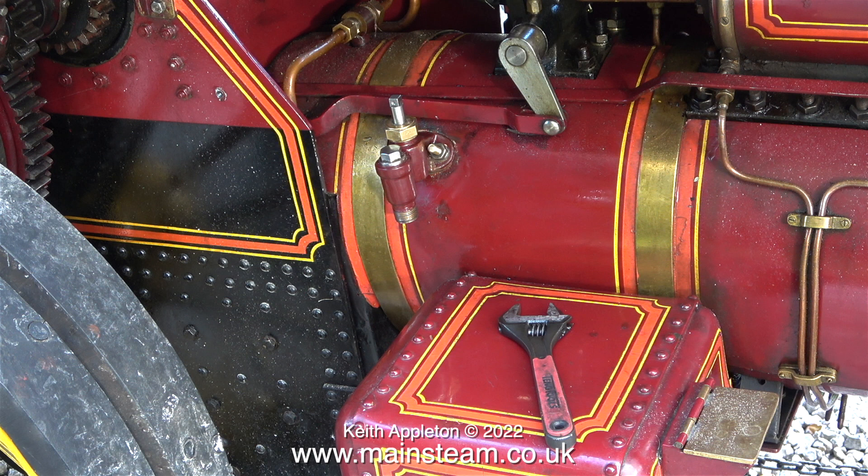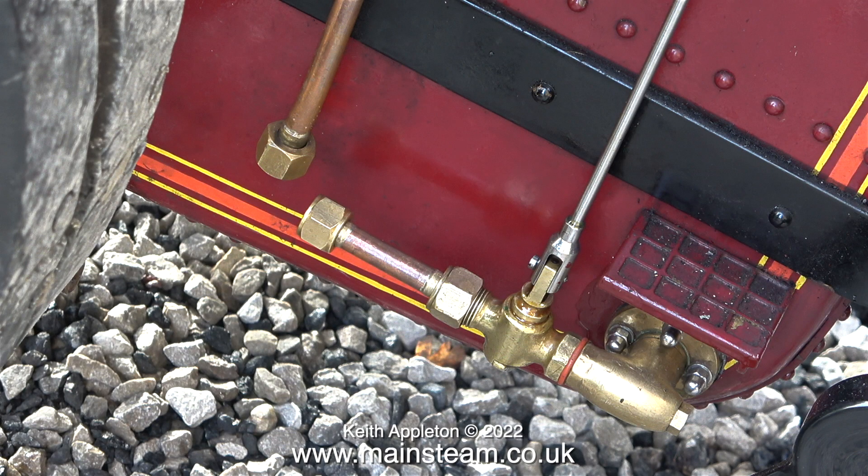I should have realised what the problem was when I think back to testing the steam pump - the boiler was almost full and at that point I used the injector and it did work, though a little bit too well. A fountain of water shot up the chimney; the boiler was over full. To make it worse, the check valve is quite near the steam takeoff to the injector, and when the number eight injector starts to pump water via the check valve into the boiler it cools the steam supplied to the injector, and I think this is what stops the injector from working.